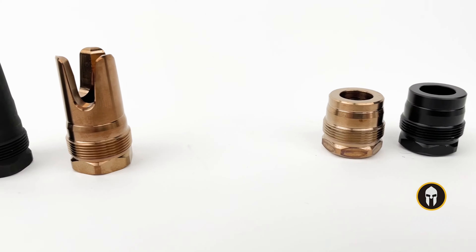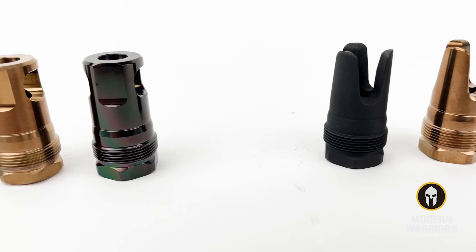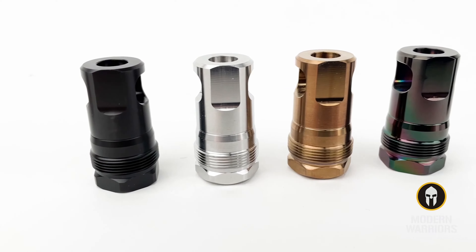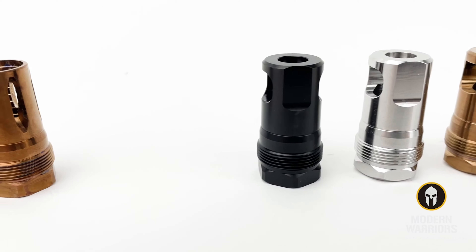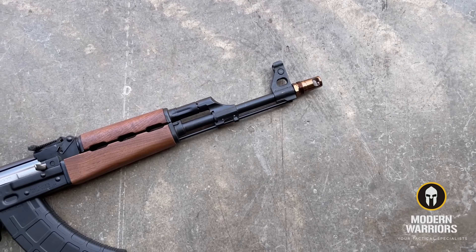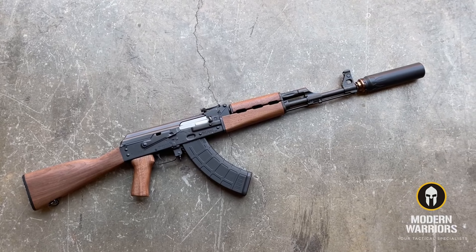Reardon produces very high quality muzzle devices and suppressor accessories. They offer various types of muzzle devices that include both compensators and flash hiders, and they have a couple different styles of the Atlas suppressor adapter. They come in multiple thread pitches so regardless of the style of firearm you have they're going to have you covered, and for our side charging brothers and sisters they even make mounts adaptable to the AK platform.